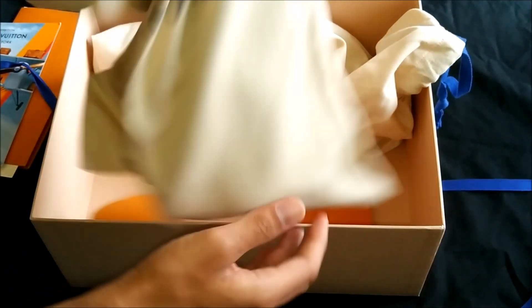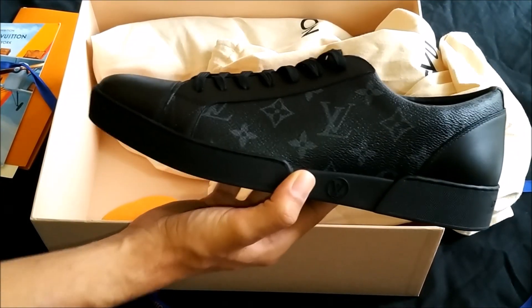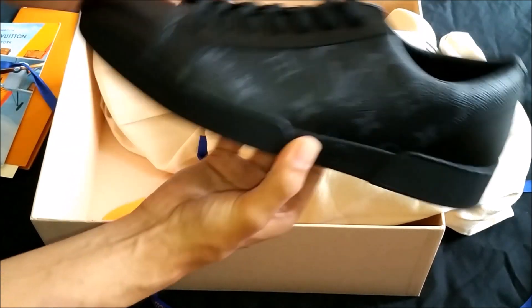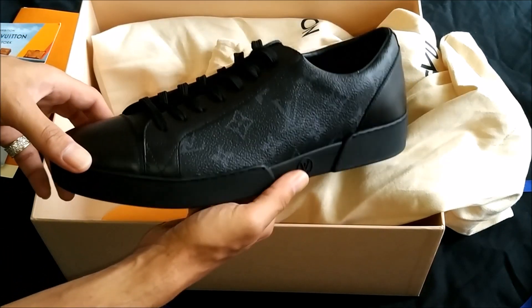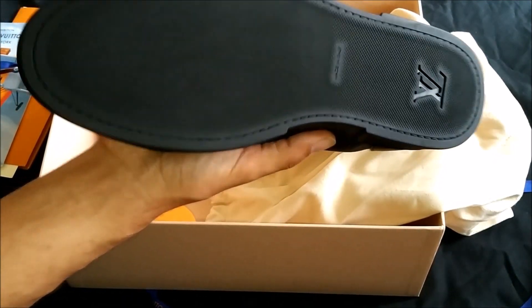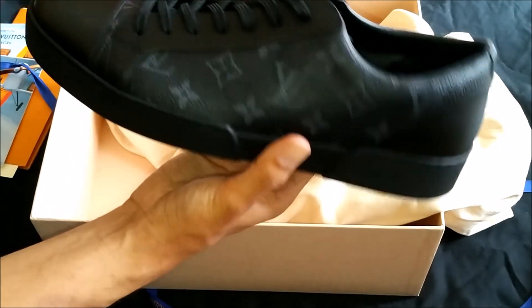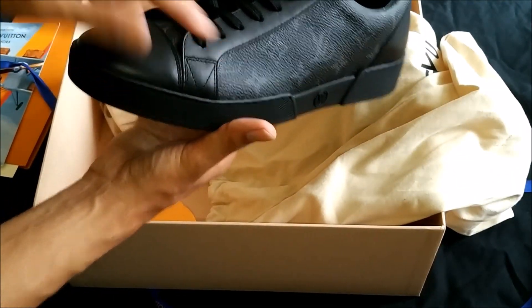And here we go, the moment we've all been waiting for. This is the new and improved updated Match-Up sneaker — there we go — in the black Eclipse color. Now this looks like stitching, right? But it's not — it's actually just rubber all the way through. This is what they look like all around. I like the little V detail right there — the stitching has a V shape. Pretty cool.